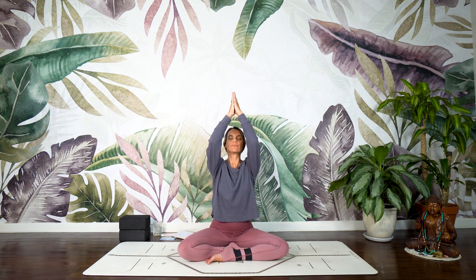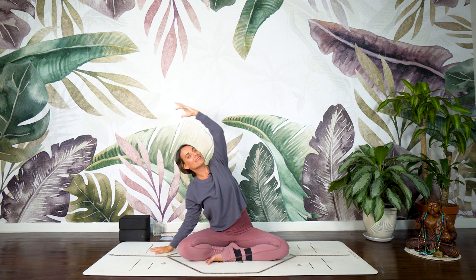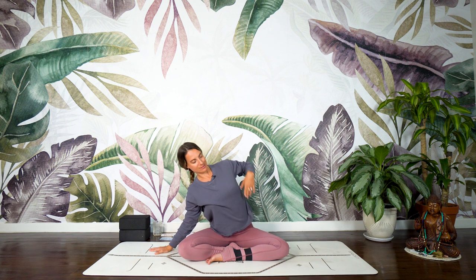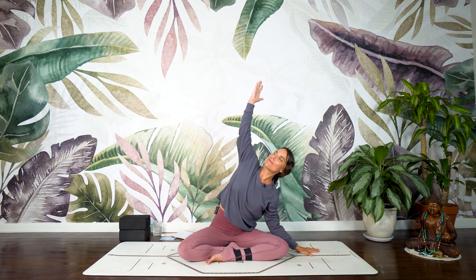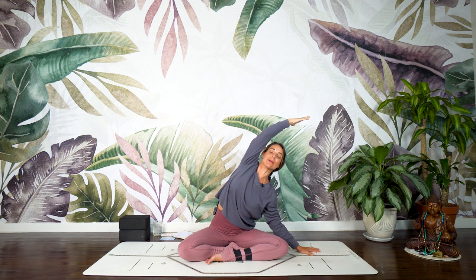Inhale, the arms back up again. Exhale, the right hand down to the mat, elbow bends in. Reach the left arm high. Let that left hip grow heavy into the earth plane as you broaden and expand through the left side body. Breathing into the rib cage here, both the front and back side. Three breaths. Springboard off the right hand, windmill to the left — same, same. Right hip grows so heavy, plugging into the earth plane. Right hand reaches overhead and breathe into the rib cage, front side and back, 360 degrees. Three breaths.